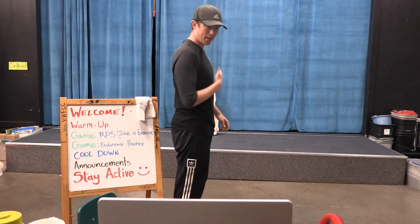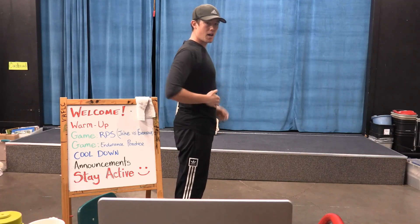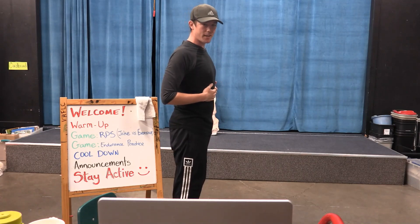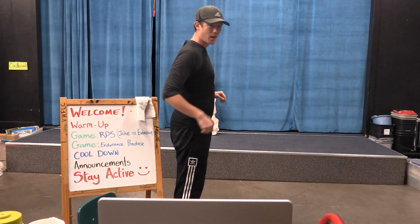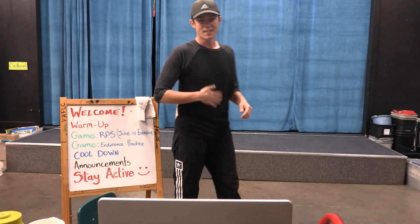When I say a belly breath — a lot of people breathe in their chest, they go like this. I want you to make it look like you've got the biggest belly in the world when you breathe in. So try to stick your stomach out when you breathe — nice deep breath.